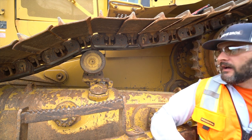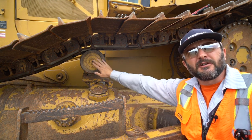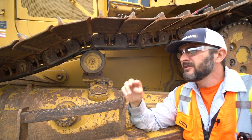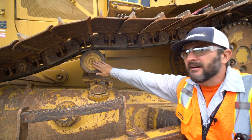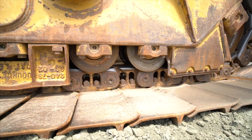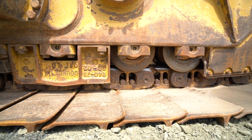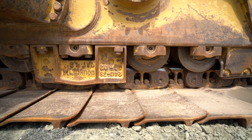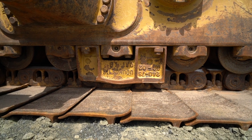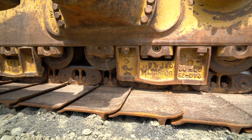Next is the carrier roller — some dozers have two, excavators have two as well. This is your carrier roller, not your track roller. Your track rollers are on the bottom of the track frame — don't confuse them with the carrier roller. Take good pictures of the track rollers, check for bearing wear, and check for any slop in the rollers or loud noises.